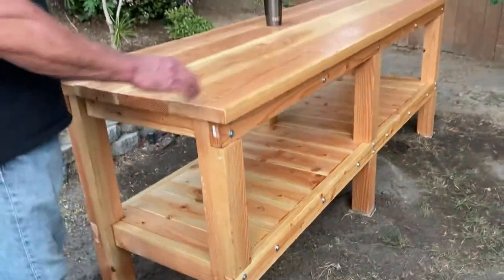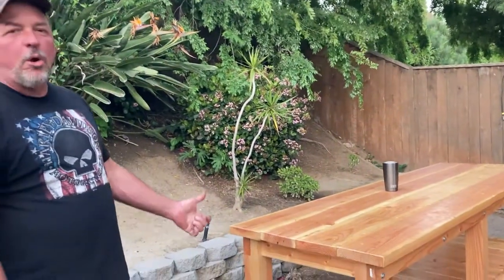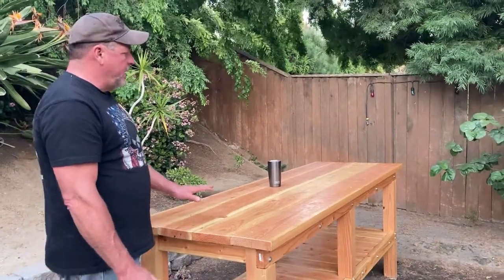3x3s for the legs, 2x8s for the top. I made it a little bit taller than they recommended because I'm a little taller and I don't want to bend over too much — my back is kind of all jacked up — so I made it taller.